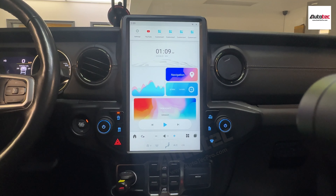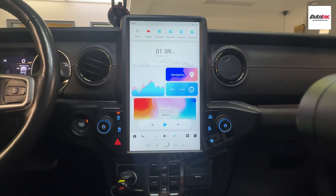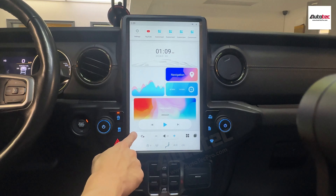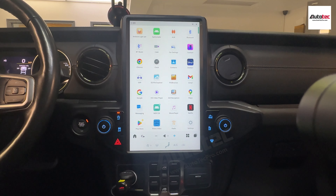This car does not come with a premium sound system, so it's just the basic sound system, but you can feel that it's also very nice. You can download any kind of application on the system, like Disney+, or you can even download movies to the unit.